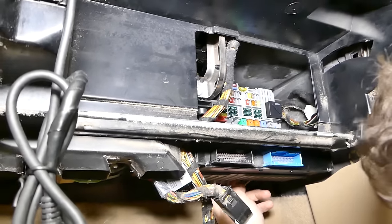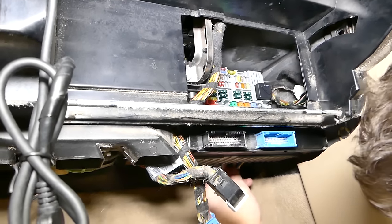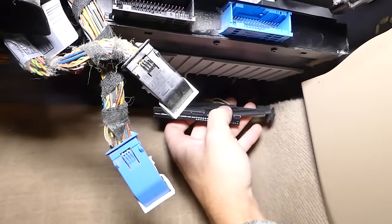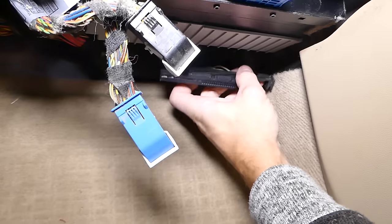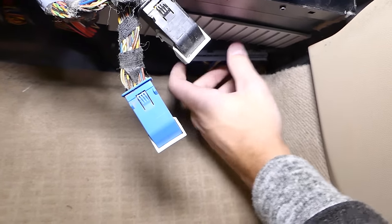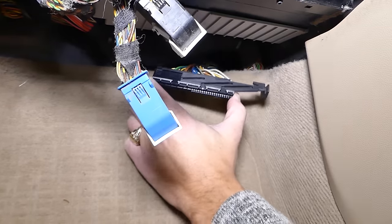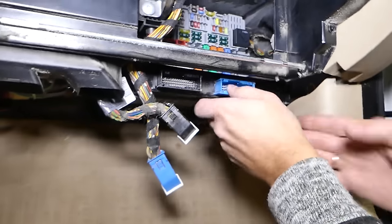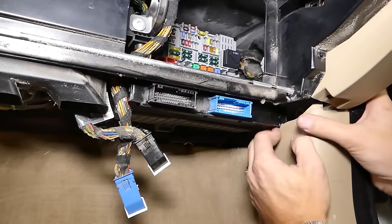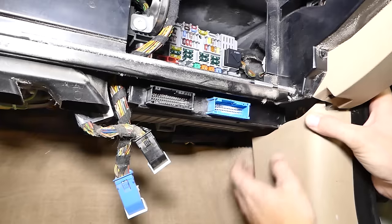There is also a wiring harness on the back side that needs to be disconnected, as that's the one still holding it in. We already disconnected the back connector — there's no way to get the camera in there to show you. To release it, pull the module to the right and it will come out of the channels.